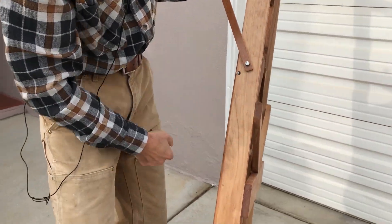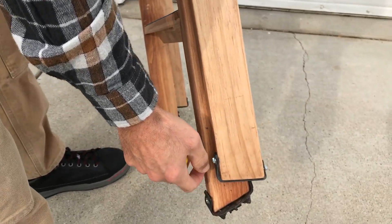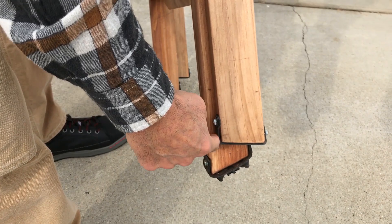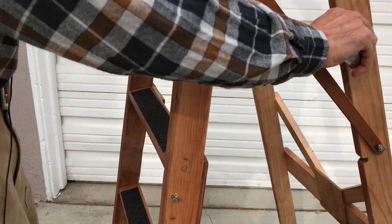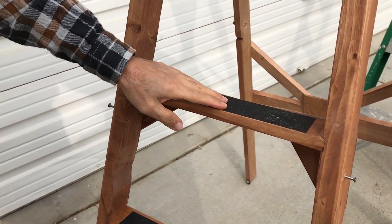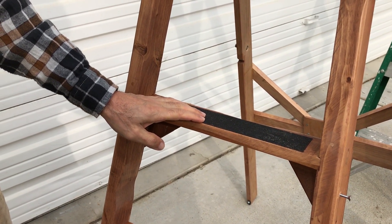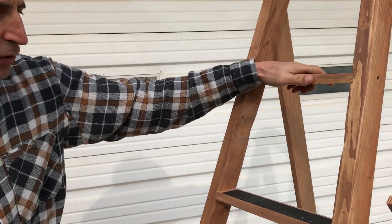I also cut up old bike tires so I have rubber grips here — this one is a tire and this one is actually just a tube. The other safety feature is I put 3M non-slip stick-on material on the steps, so it's very sturdy.